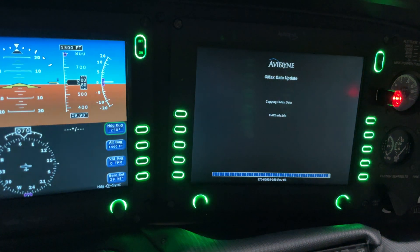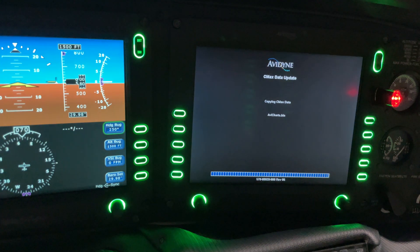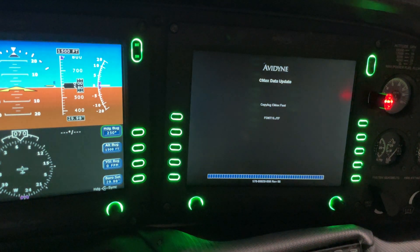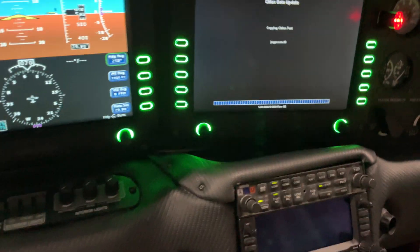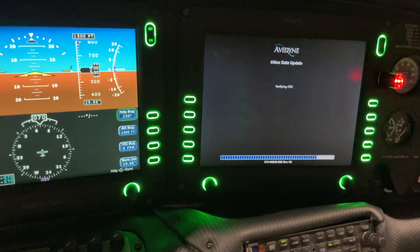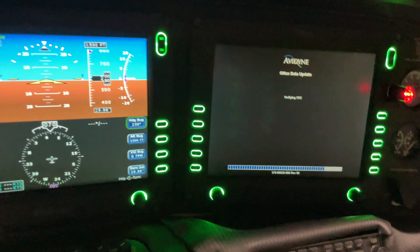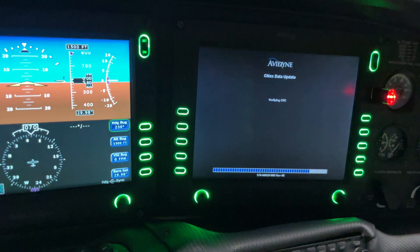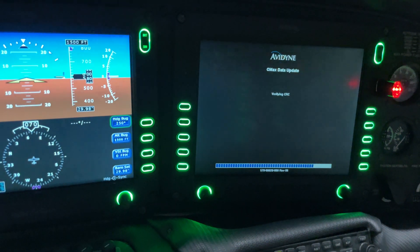Once you get the flow down on the system, it's very easy. We've got the XM weather and the traffic avoidance system on this, which is nice. From the IFD 440s, I have ADS-B data so I can send that to my iPad and cross-reference ADS-B traffic or FISB weather data against what XM is telling me or what the Skywatch traffic avoidance system is showing.